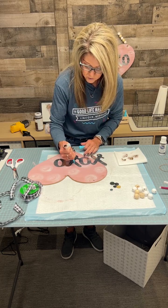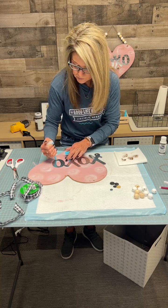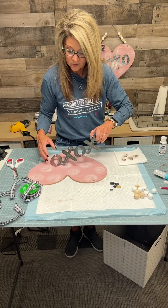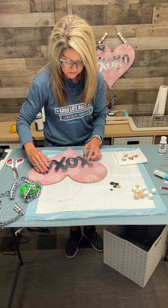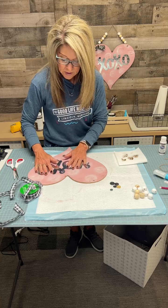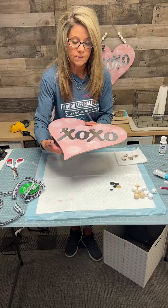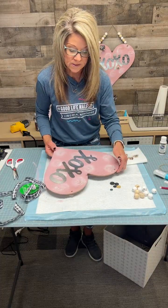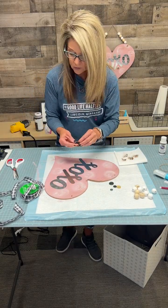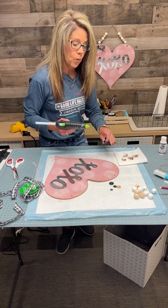Let's go ahead and glue the XOXO on there — it's not going to take very long. The XOXO has little circles on it to hang, and that's why I just had some buttons to hide those holes. You can go to Hobby Lobby or Walmart and buy a miscellaneous container of buttons. You can make it sideways or straight — however you would like.